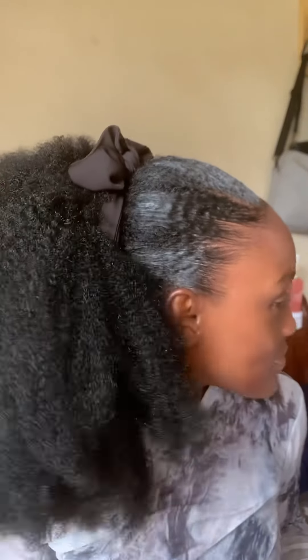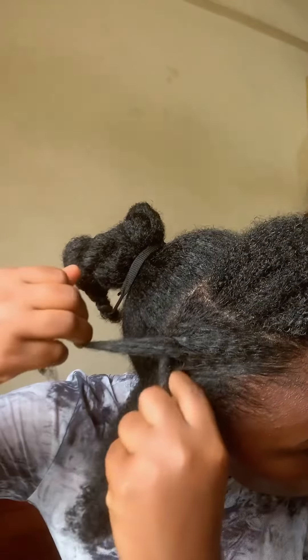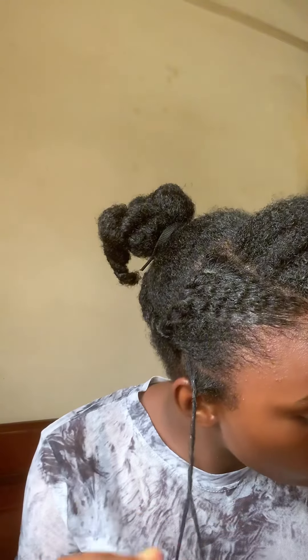For Style 3, I wanted something a little more formal but still put together, so flat twists will always get it right. I parted my hair into three sections, flat twisted one side, and flat twisted the other side. If you can't flat twist, you can just slick it down — you don't really have to stress yourself, this hairstyle is easy.